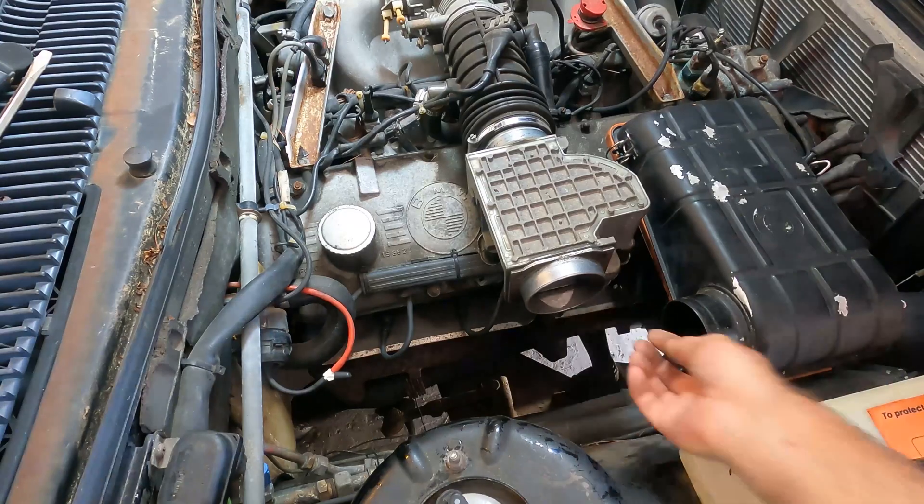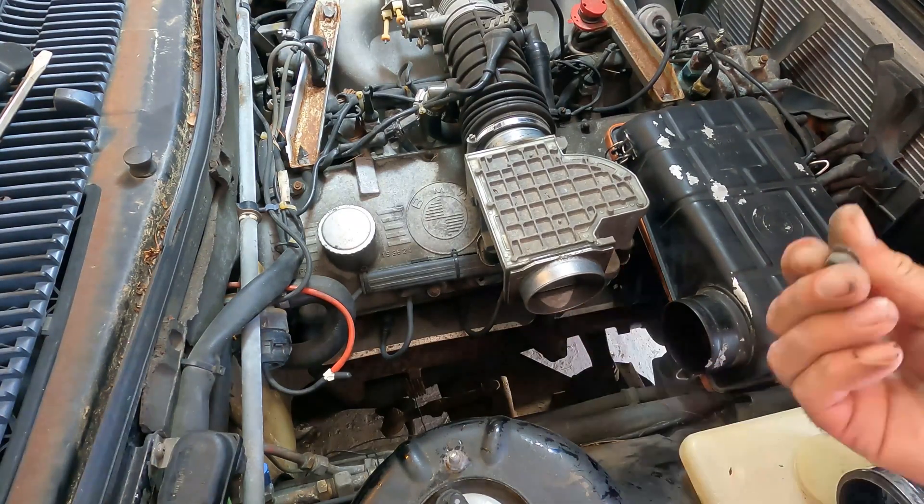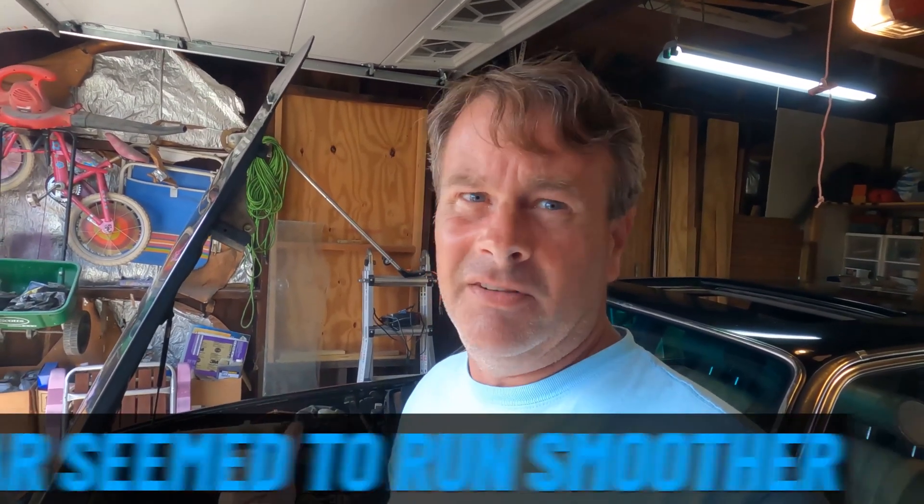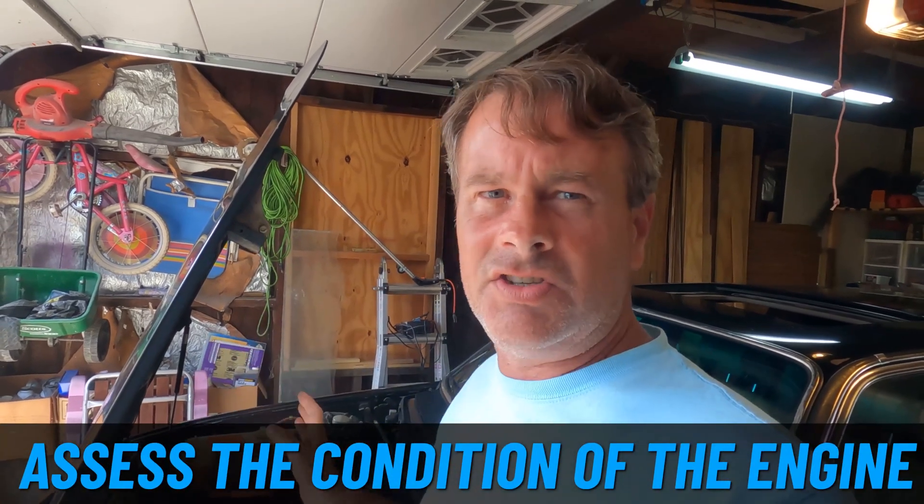Cleaning up the mass airflow sensor did seem to give a little bit more oomph. The car seemed to run smoother, but it still sounds pretty horrible. And because I'm waiting for all the parts to do the full tune-up, I think it's time to assess the actual condition of the engine.